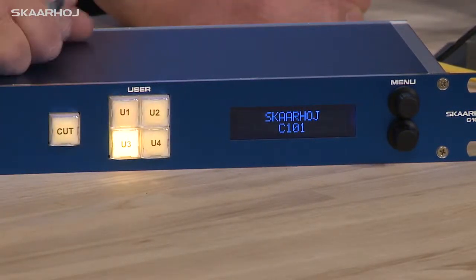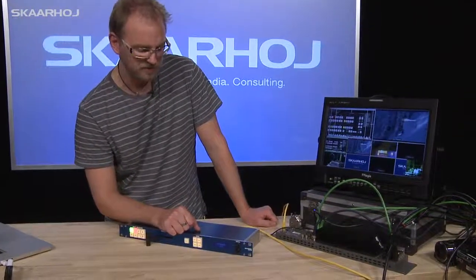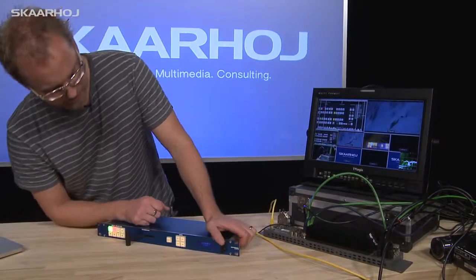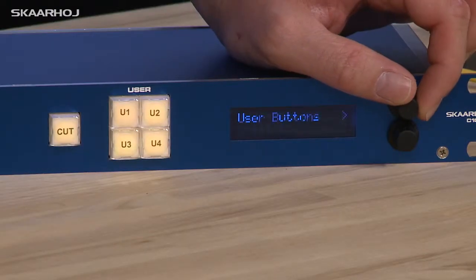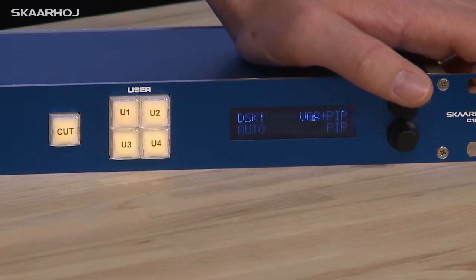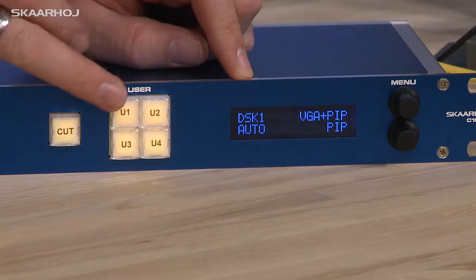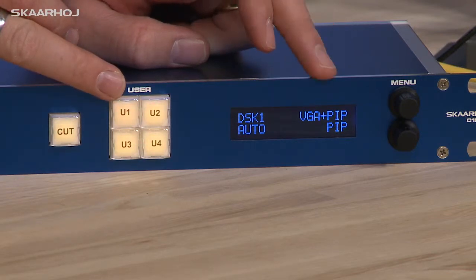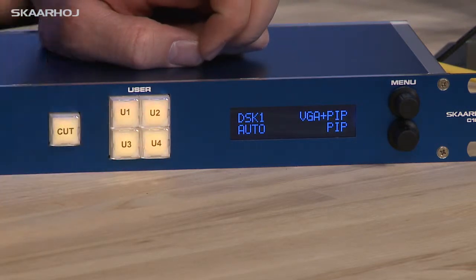We have an auto transition on this one, and we can enable the downstream key one or disable downstream key one. If you go into the menu, you can navigate to the user button menu, where it's revealed that this button is DSK1. Here we also have the picture-in-picture and VGA functionality — this is just a clean picture-in-picture.